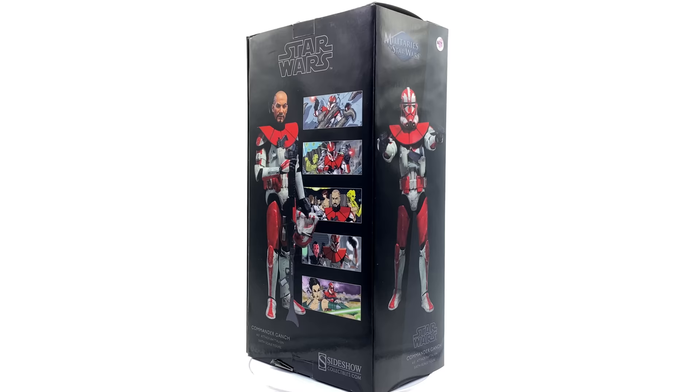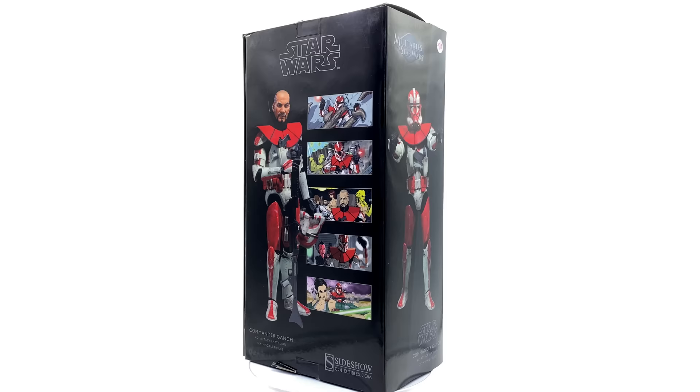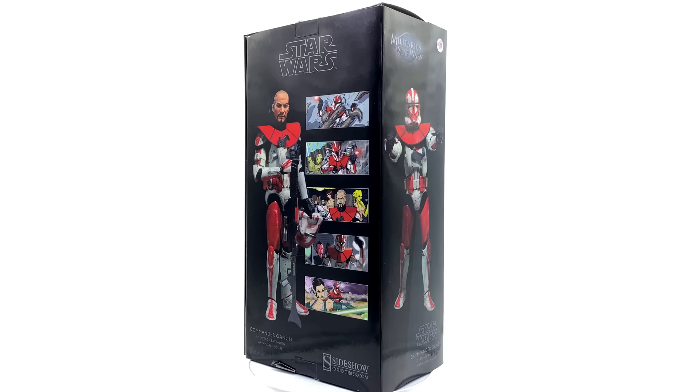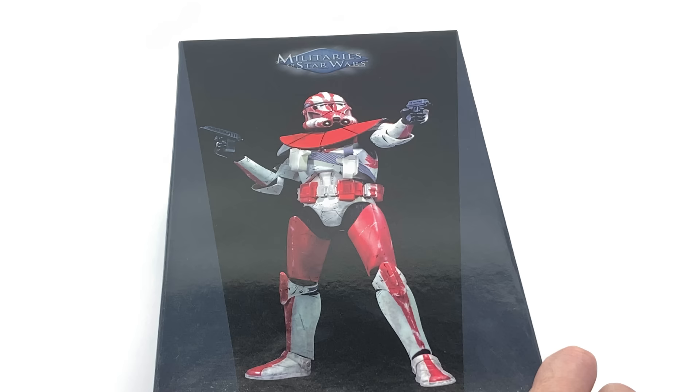You're probably asking yourself why Justin is starting with Commander Ganch. Well I really don't have a reason other than the fact that I absolutely love the way he looks - I love the pauldron, I love the pistols, and of course I love the red. It's one of my favourite colours, hence why I decided to start with Ganch. I know he wasn't really seen in the films per se but was more of a comic book style character, but nevertheless I think he looks absolutely awesome. Either way, what we're going to do now is get the box laying flat in the lightbox and do the unboxing.